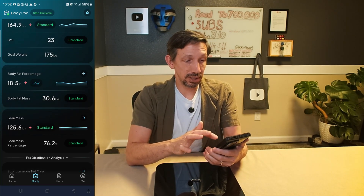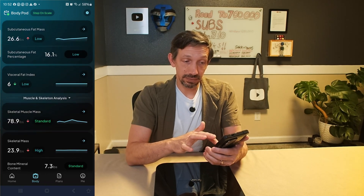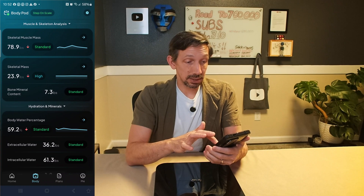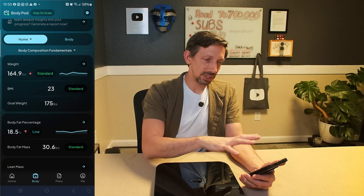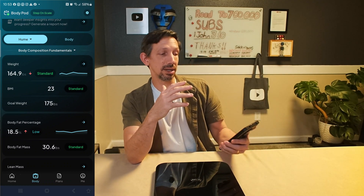This has weight, body fat percentage, lean mass percentage, subcutaneous fat, visceral fat, skeletal muscle, skeletal mass, body water percentage, extracellular and intracellular water, mineral mass, basal metabolic rate, metabolic age, and resting heart rate — so many metrics. It's a really nice way to track things and be confident in the accuracy. You can see day by day what works for you — whether you're doing cardio, calisthenics, or heavy lifting — and see what changes week over week in each area.